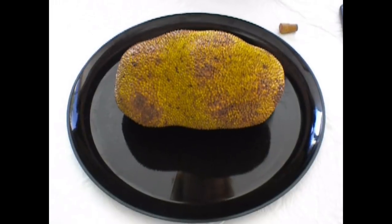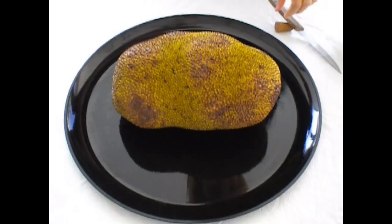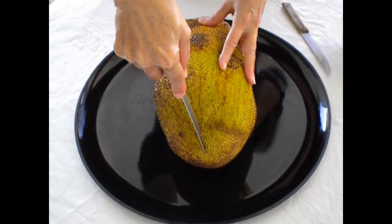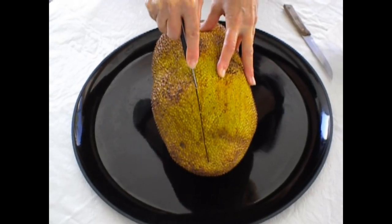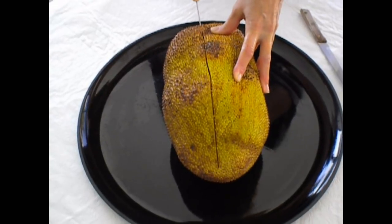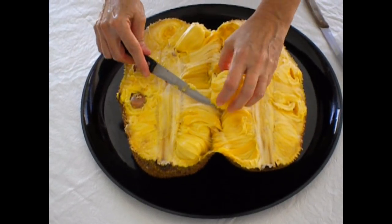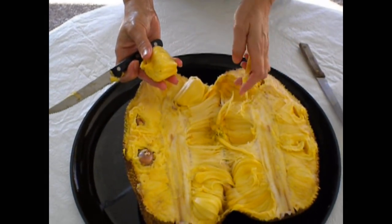We are using a simple sharp knife here, so anybody can do this in their home. What we do is we cut it down the center. This is the flesh that's edible, and the rag is in between — that's what we dispose of.